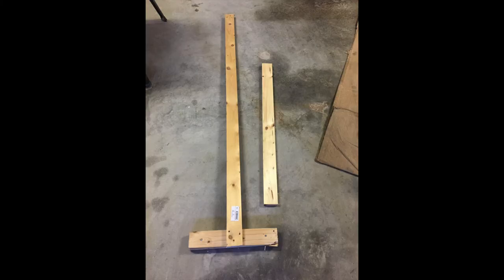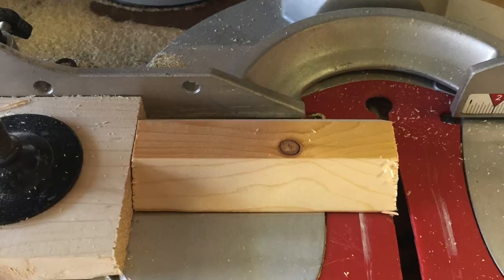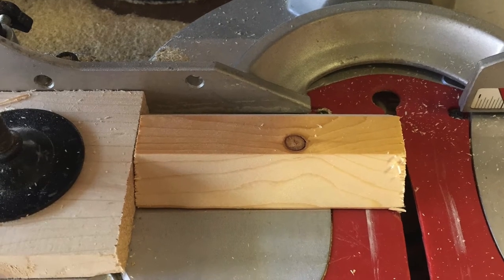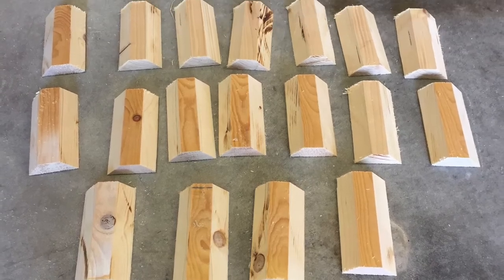I found some scrap pieces of 1x3 — actually they were left over from my son's RV project. I ripped a 45-degree miter cut along the length of both sides and then cut them into four and a half inch pieces.